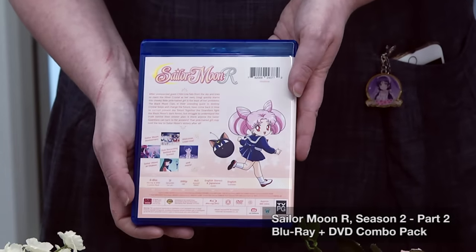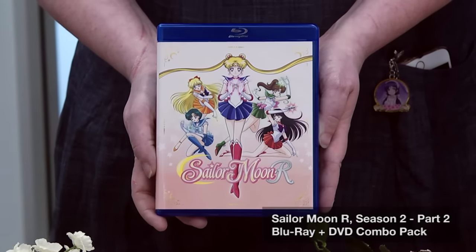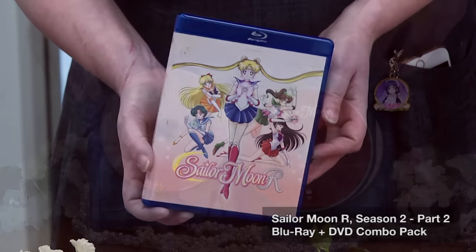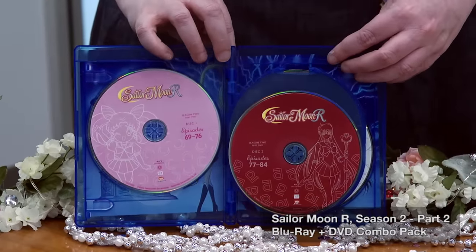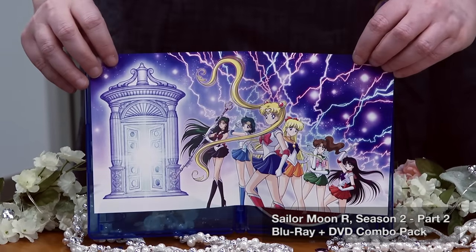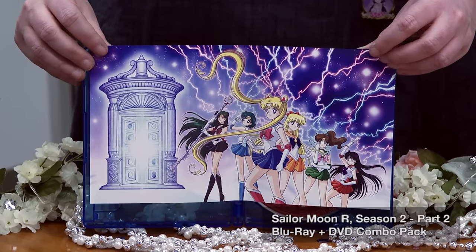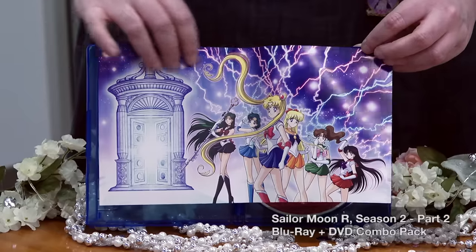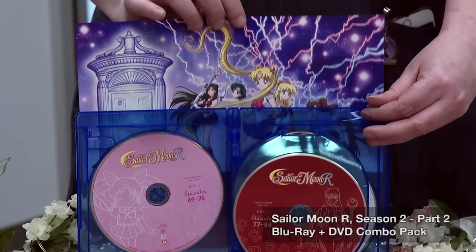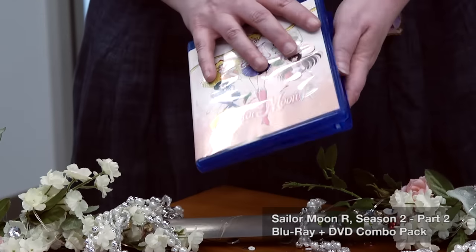We have interviews with the voice actors, event coverage, art galleries, and all types of cool stuff — so much on these sets. Whether you're new to Sailor Moon or a long-time fan, there's a lot of cool insights in these extra features. This set also has a reverse image wrap on the back: pull it out and you'll find all of our Sailor Guardians with Sailor Pluto at the Gates of Time — a very important element to the second half of Sailor Moon R. You can reverse it or just look at it; it's super pretty. More Sailor Guardians are always a good thing.